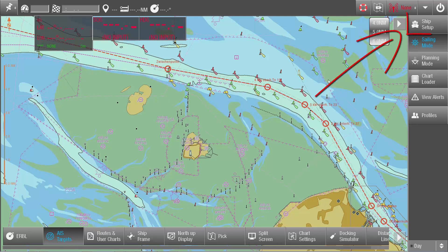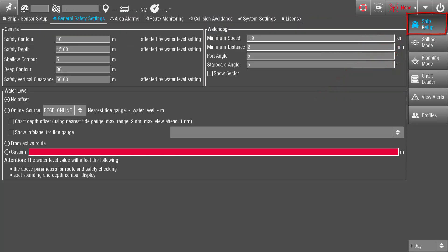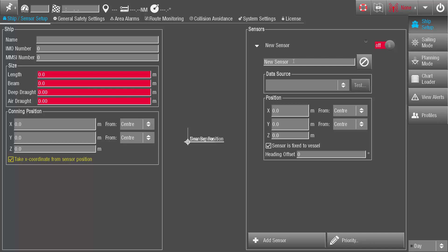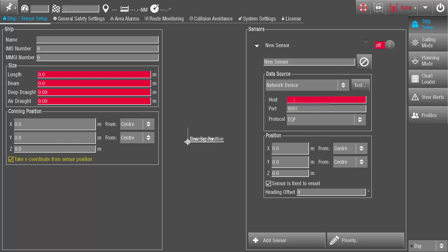In the taskbar, open the Ship Setup menu and go to the tab Ship Sensor Setup. Bottom right, tap on Add Sensor and an entry New Sensor appears in the list. Tap on the arrow symbol on the left to open this sensor. Enter a name, set the data source to Network Device, enter the host IP address and the port, and set the protocol to TCP. Untick the item Sensor is fixed to vessel.